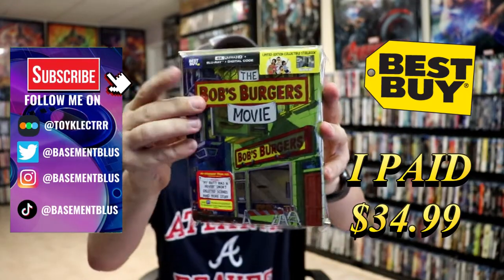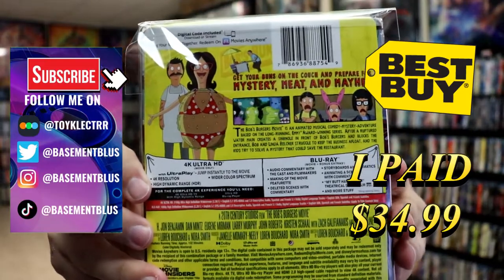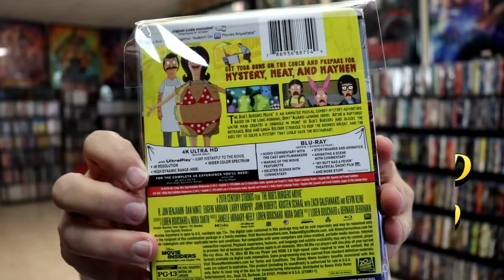Here's the front, and here's the back. If you'd like to check out these special features, you can go ahead and pause and do so. I'm going to go ahead and remove this from the wrapper so we can take a closer look at this steelbook.